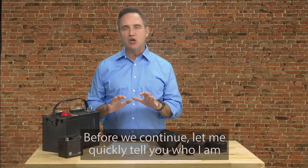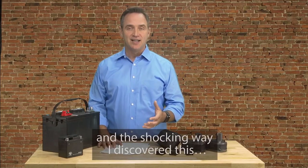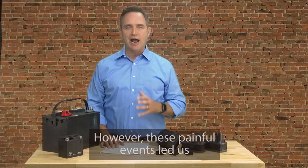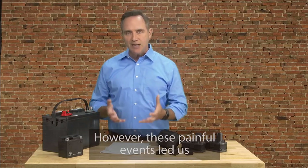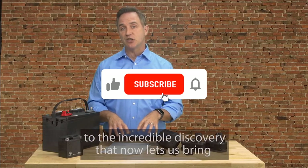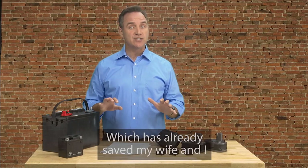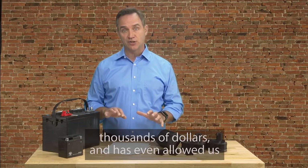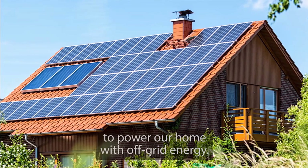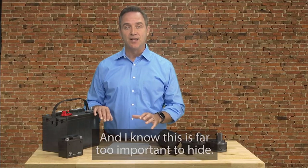Before we continue, let me quickly tell you who I am and the shocking way I discovered this. At first, I didn't want to tell you the story — it's painful and felt too private to share. However, these painful events led us to the incredible discovery that now lets us bring nearly any type of battery back to life again, which has already saved my wife and I thousands of dollars and has even allowed us to power our home with off-grid energy. And I know this is far too important to hide, so here's what happened.